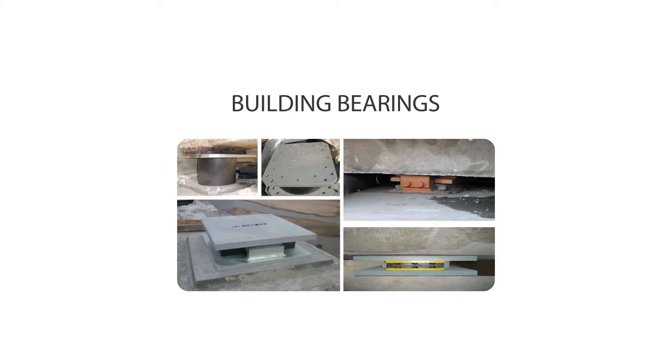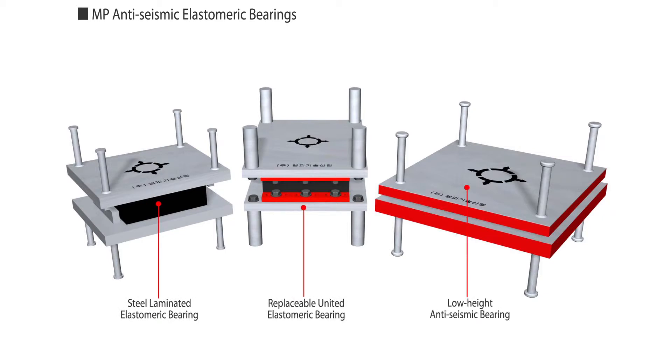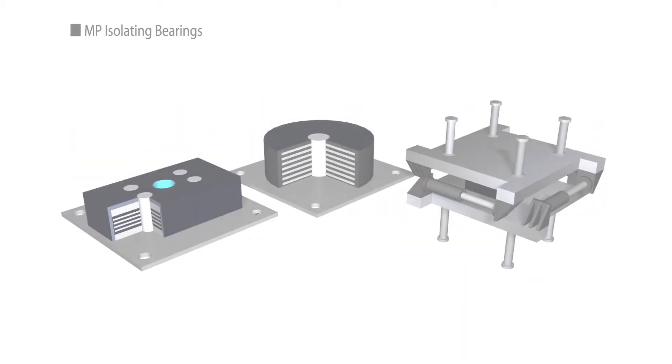For building bearings, they produce general use anti-seismic elastomeric bearings such as the MP Steel Laminated Elastomeric Bearing, MP Anti-Seismic Replaceable United Elastomeric Bearing, and MP Low Light Anti-Seismic Bearing.